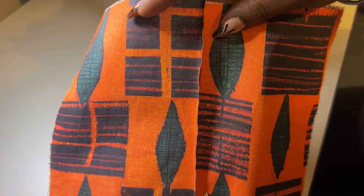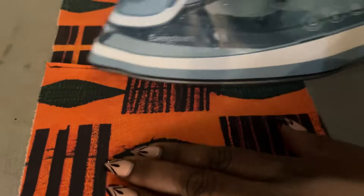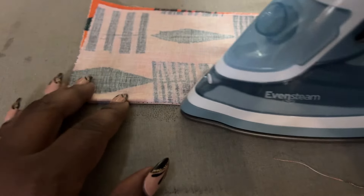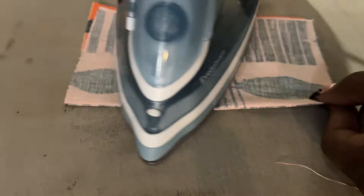This is the wrong side, this is the right side. Take it to the ironing board, give it a good press, press your seam allowance to one side, then fold it and press right along that seam making sure that it's directly in the center of the fold and that it's nice and crisp.